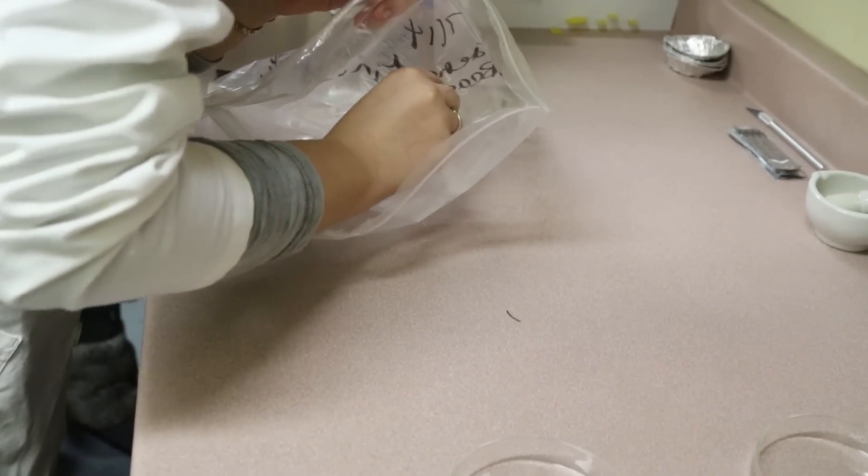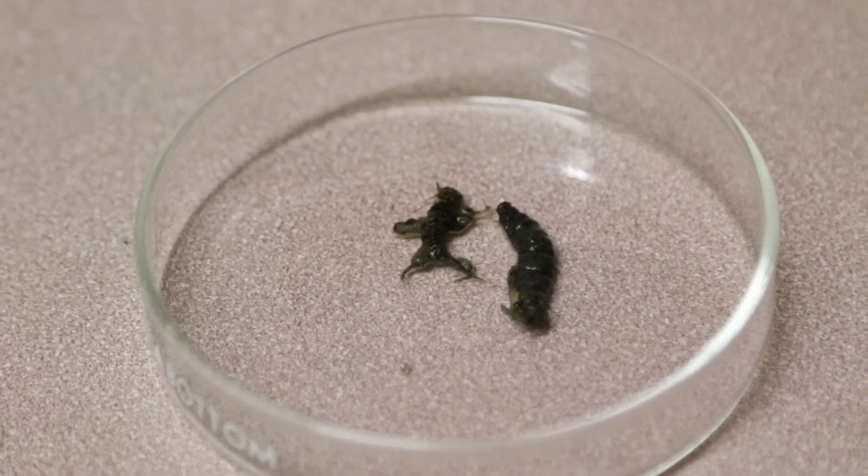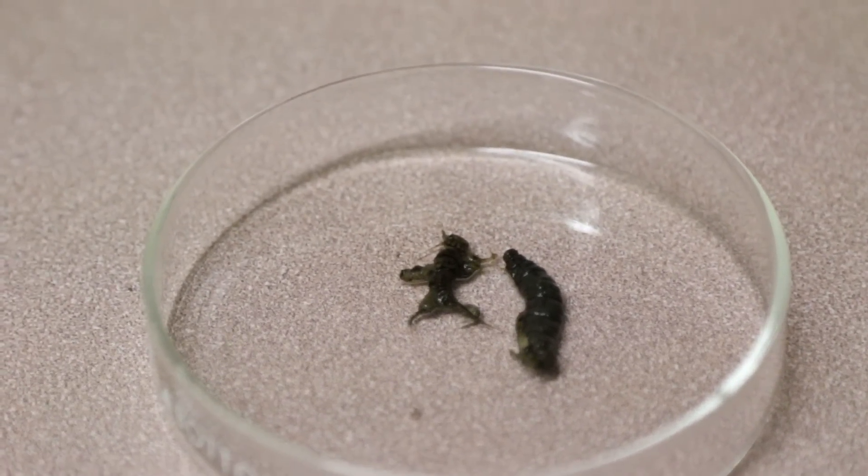We also do isotopic signatures for the prey of the American eel — the prey found in fresh water, brackish waters, and salt water. We do exactly the same thing, but we don't dissect. Instead, we do a pooling of the prey.